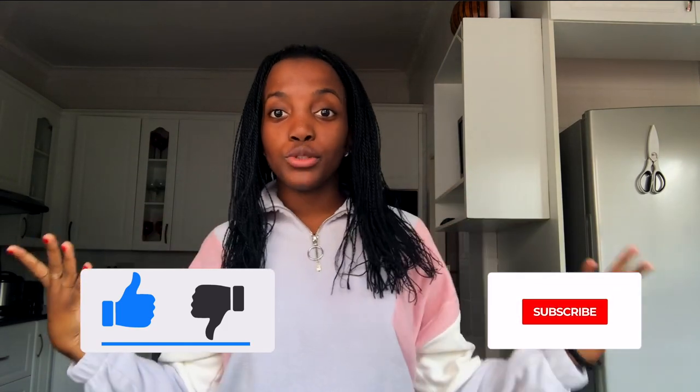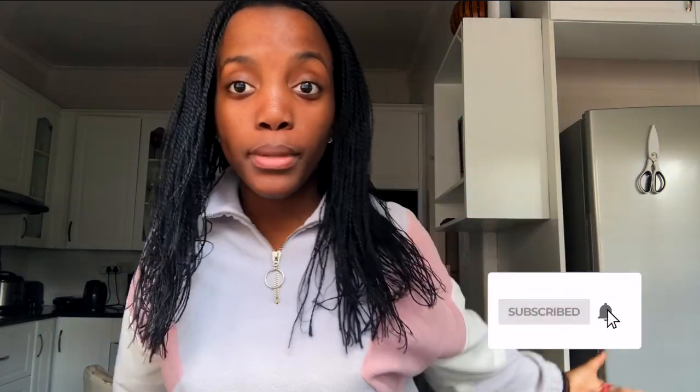Before we get started, give this video a thumbs up, comment down below any videos that you want to see, subscribe and hit the notification bell so you get notified every time I post a video. Without any further ado, let's get started.